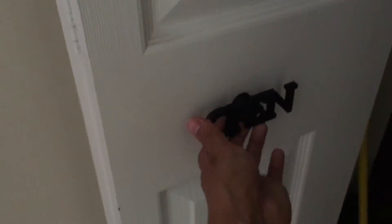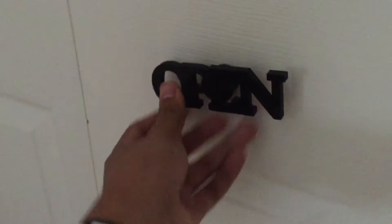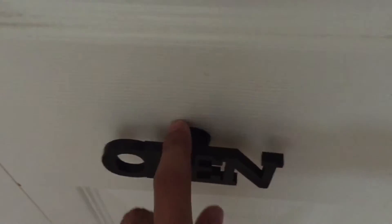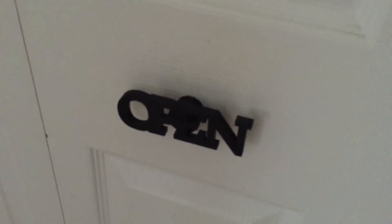I just spotted this one here — another one downstairs that says 'open,' a different type, I think the same font but not sure. Super simple — there's a screw hole in the back of it.